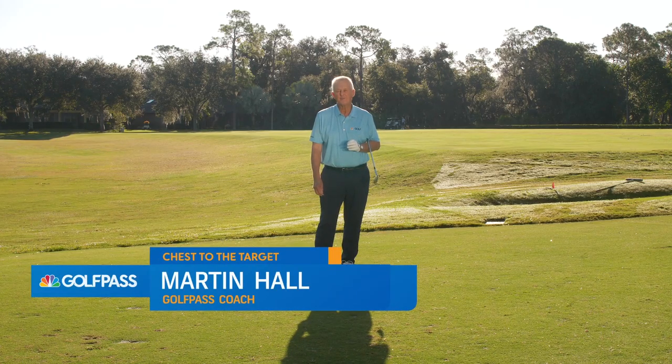Hello Golf Pass, Martin Hall coming to you from the magnificent Lake Nona Golf and Country Club.